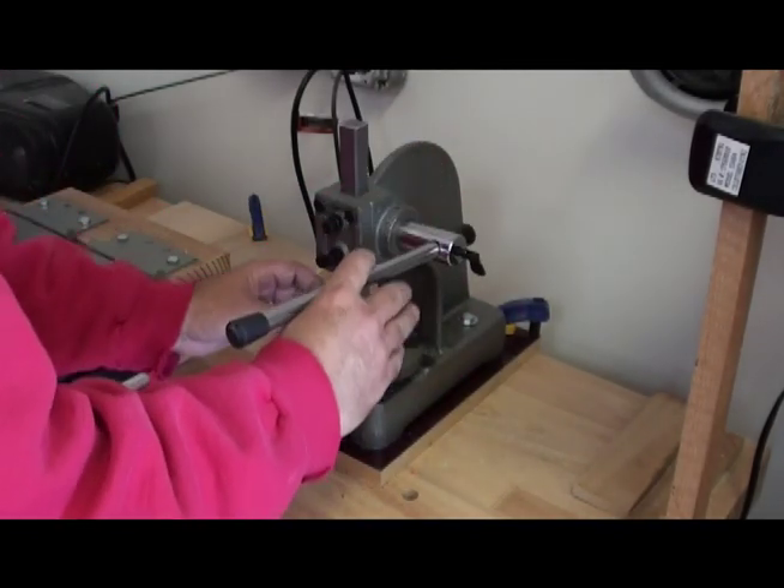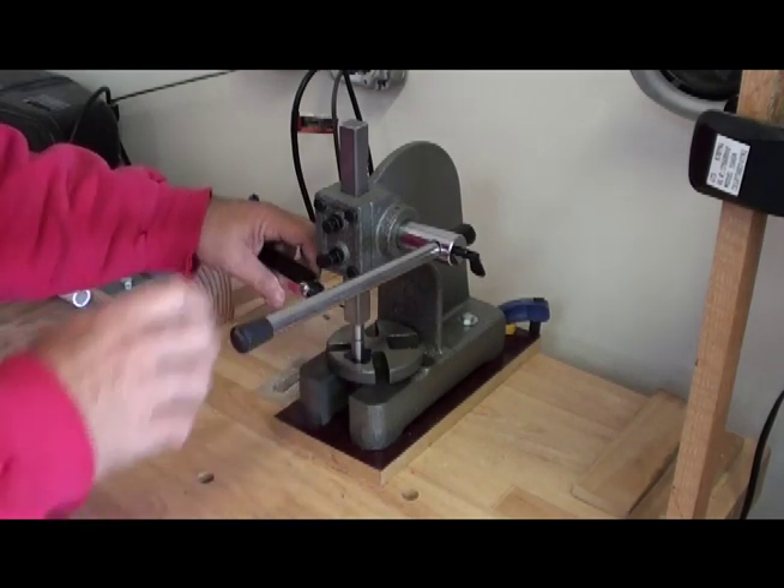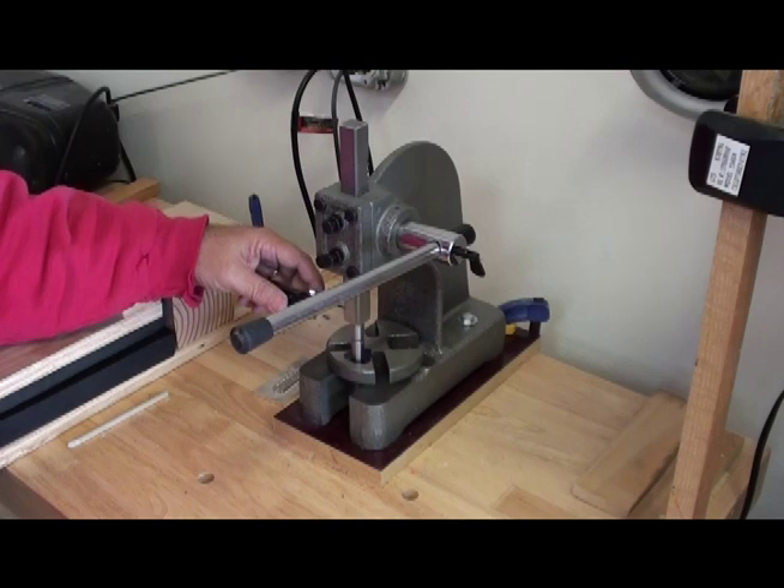Now setting rivets will be a breeze, but it doesn't take much force to roll the rim — the edge over. I'd suggest you try a couple of test runs before you go onto a finished project.